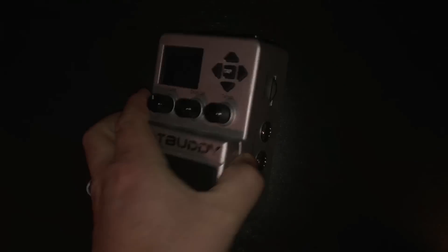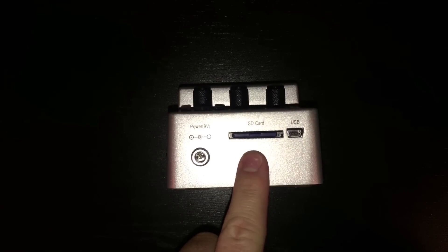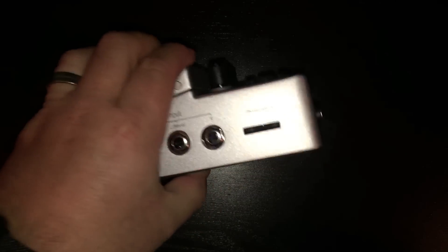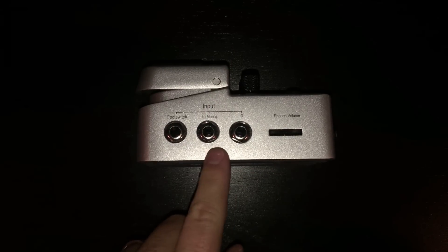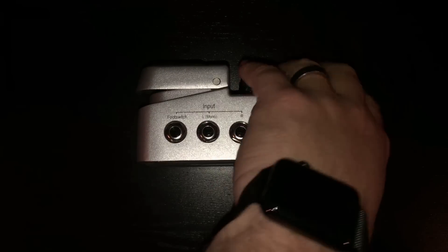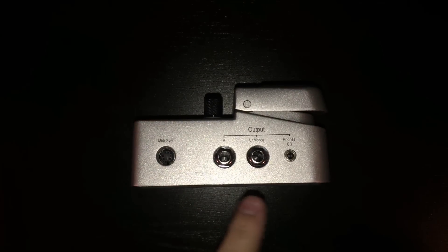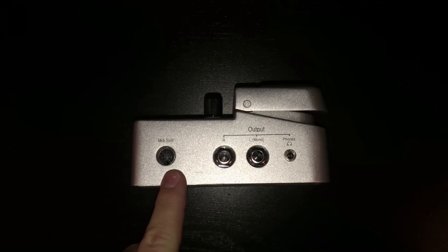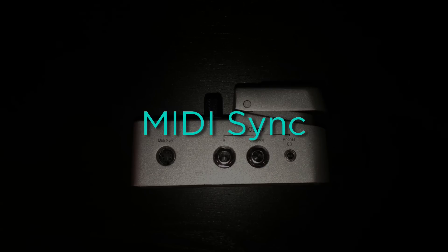Around the top side we have a USB plug for connecting and managing the BeatBuddy on a computer, an SD card for loading songs and firmware, and the power cord. On the right side we have our headphone volume, stereo or mono input, and a plug for an optional foot switch. On the left side we have our headphone output as well as stereo or mono output. This last port is called MIDI sync and that's what we're going to use to connect the BeatBuddy to OnSong.